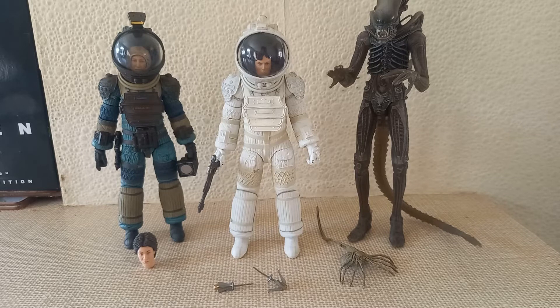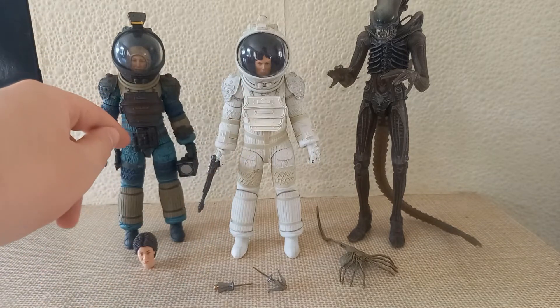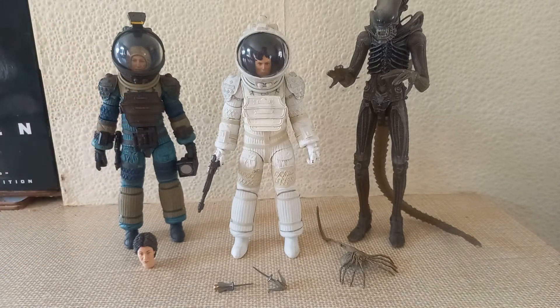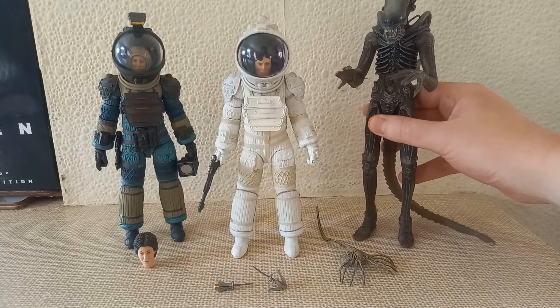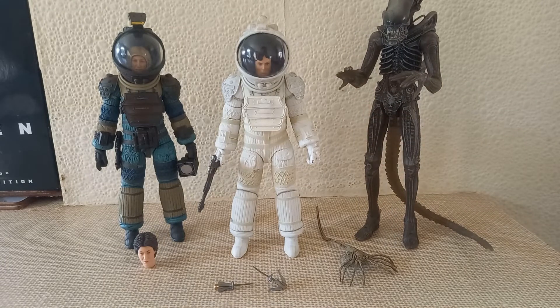Last but not least, we have wave four. This wave contains Ripley in her white spacesuit, Lambert in her blue spacesuit — which completes the three spacesuit characters from the scene exploring LV-426 — and of course the latest iteration of the alien figure, the Giga Alien, which I actually really love. Let's start with Lambert.